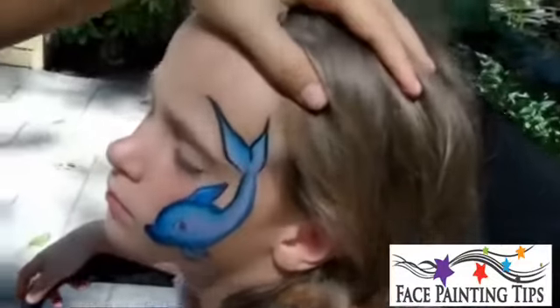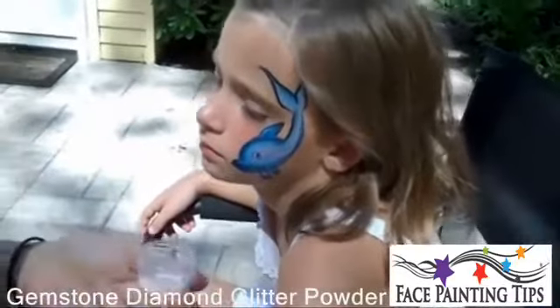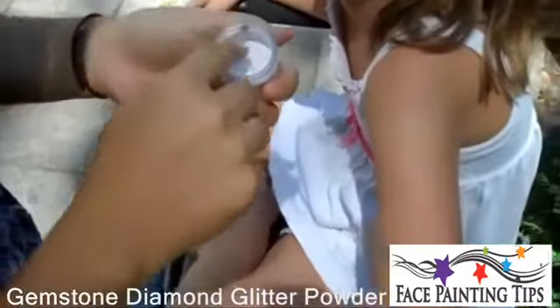And there's your cute dolphin. I would add glitter — I think the glitter that would look prettiest is the white opalescent glitter.